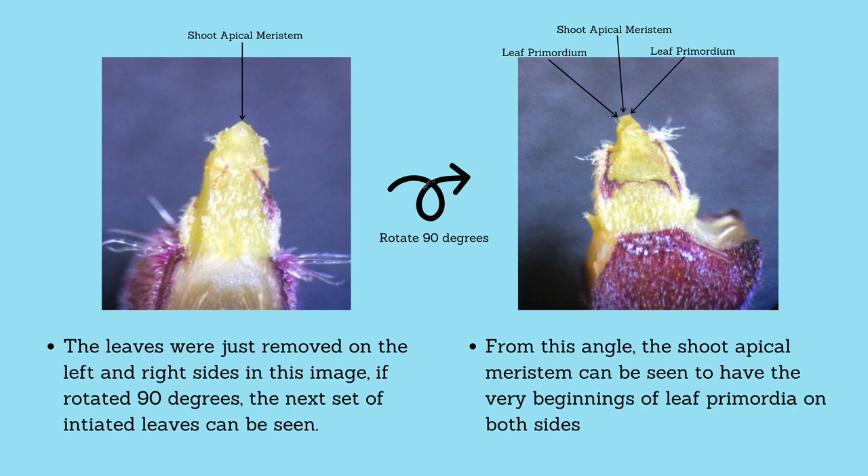This is because the very beginnings of the next leaf primordia have been initiated and can be seen as small outcroppings on either side of the shoot apex, appearing like a little Mickey Mouse head.